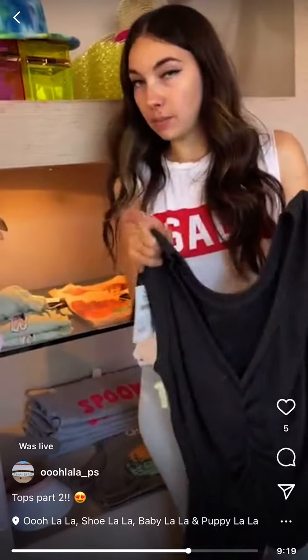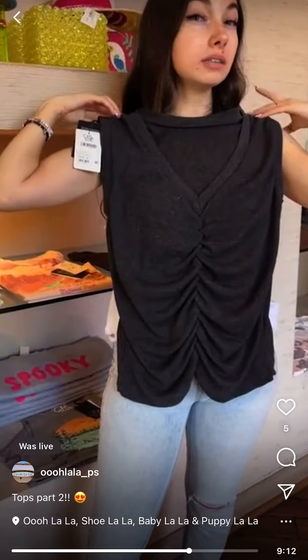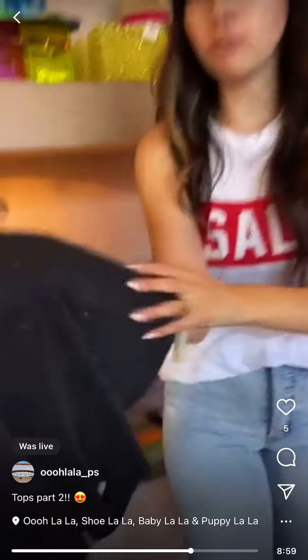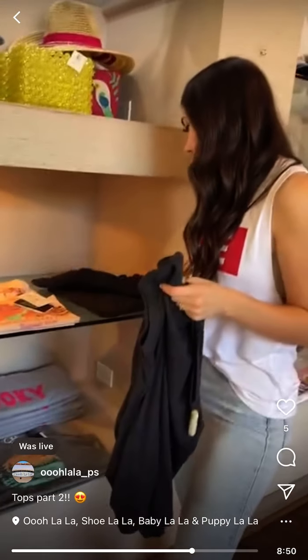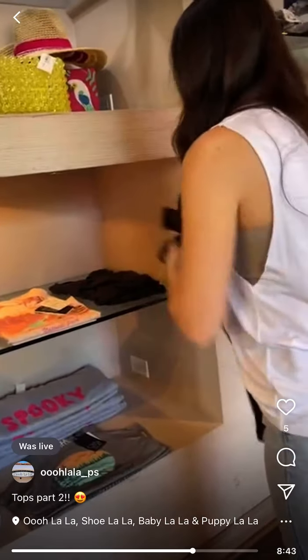I love this tank — business in the front, party in the back. At first I thought the back was the front, and honestly you could reverse it depending on your body type. It's a charcoal gray waffle material, $65. We have small and medium.